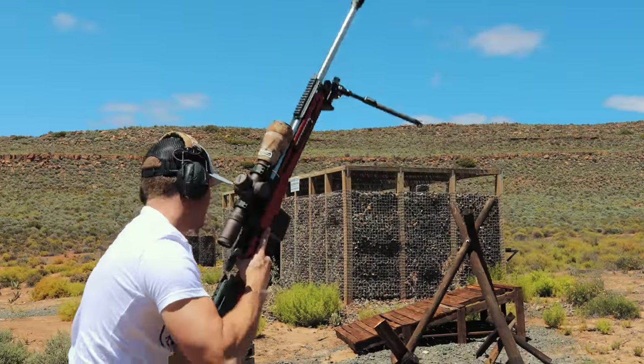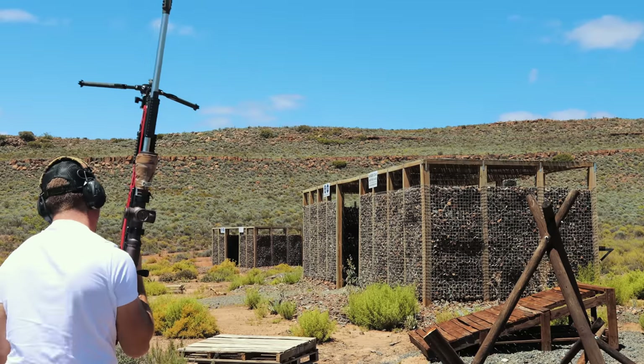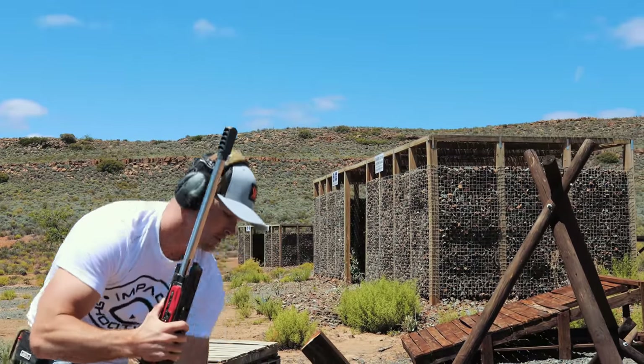We're on the money. Okay, we're going to do one shot off the tank traps. We can actually bail on the skypod right about now.